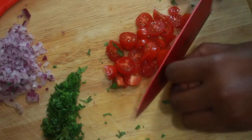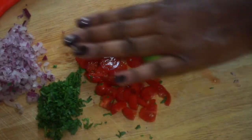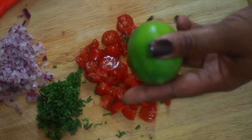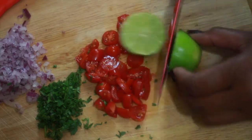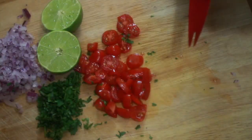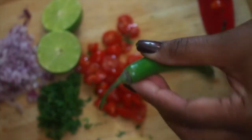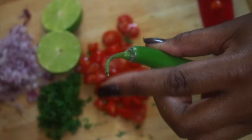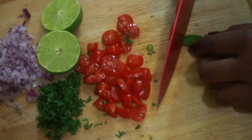Right here I'm just rolling a lime to get the juices going in it. I pick my limes according to how thin the skin is, because the thinner the skin, the more juice it's going to have. I'm also going to add, optional for you, a serrano chili. I, of course, love my dishes pretty spicy.